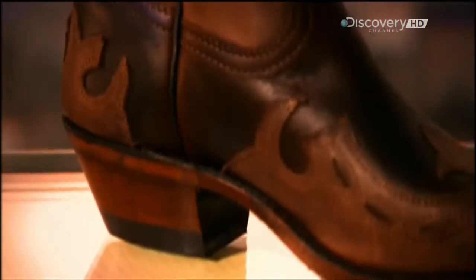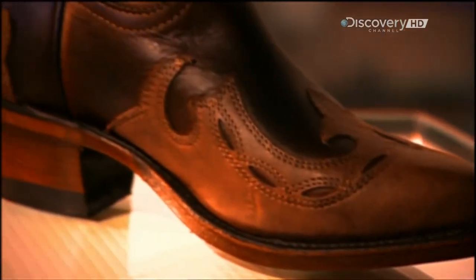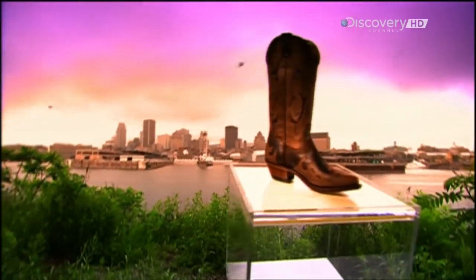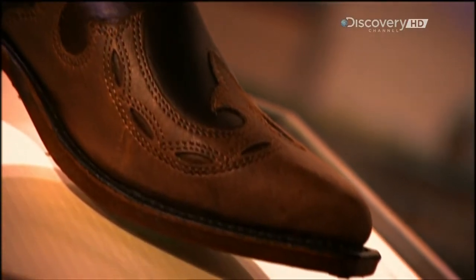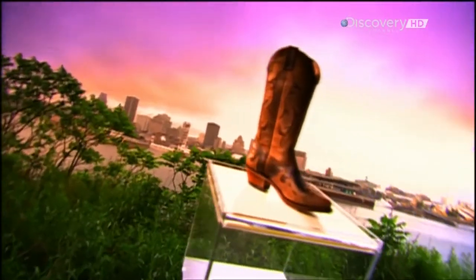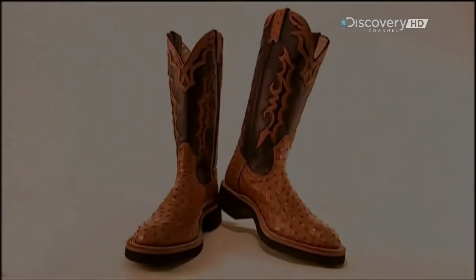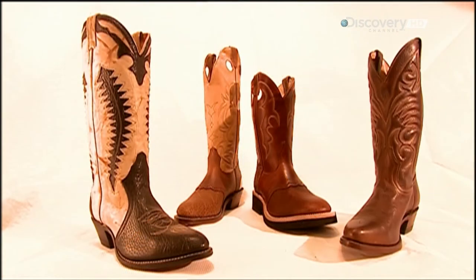Cowboy boots have been kicking around since the 1800s. You can wear them on the ranch or just as a country-style fashion statement. Most cowboy boots are made of cowhide, but for something more exotic, how about a pair made of ostrich skin?